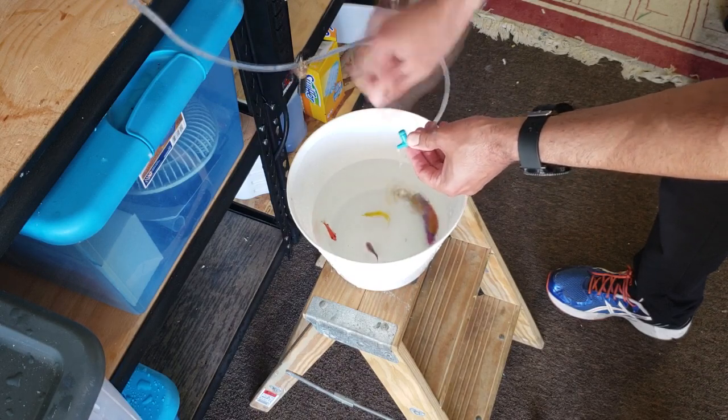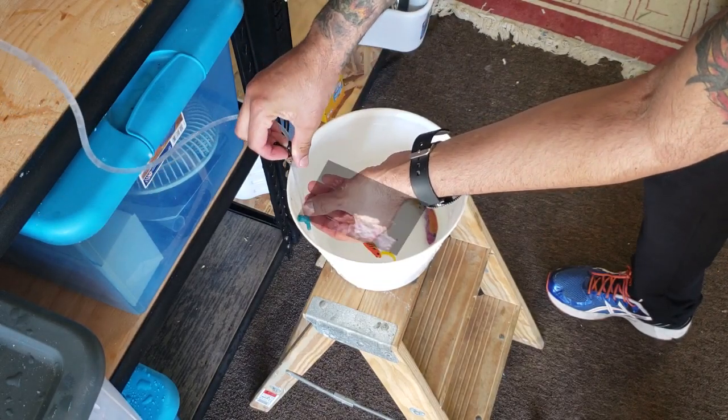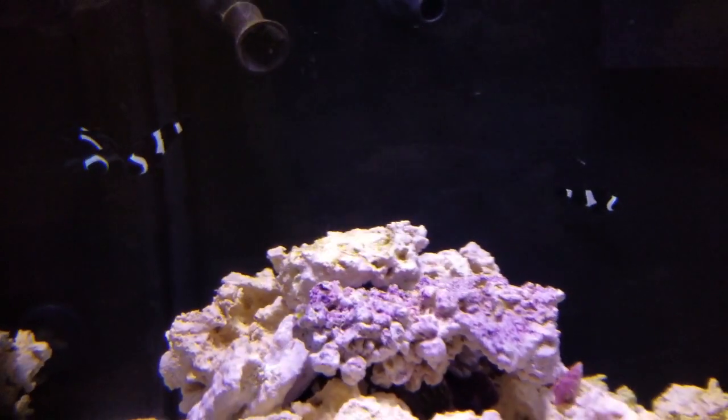Obviously, I'm quarantining my newly arriving fish, so I'm personally all about it. But in this video I want to stay focused on my new fish.